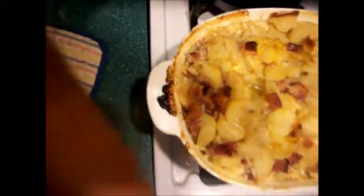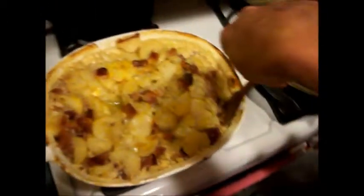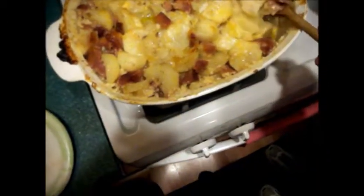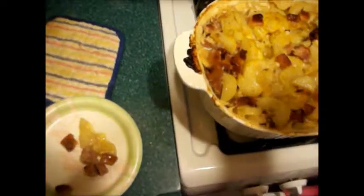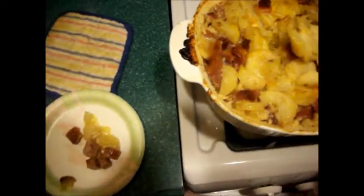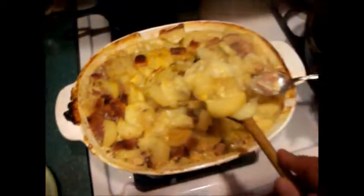I'll get us a spoon. I'll get in here with this spoon. Kind of hard to do this. I'm almost finished — just pulling out one spoonful.